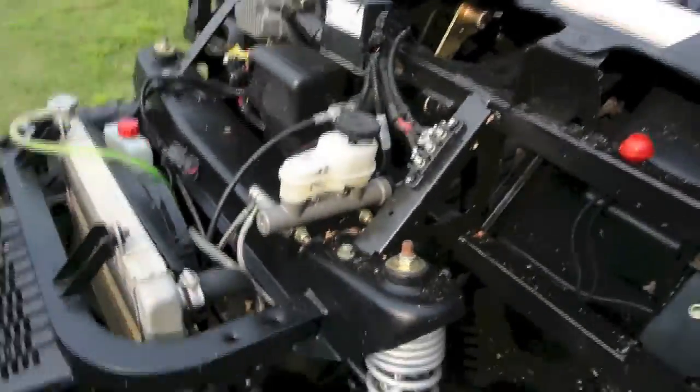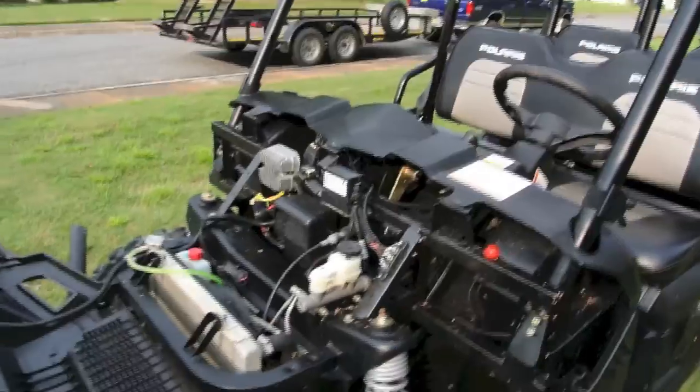Brake master cylinder here, and it's got disc brakes. You can't hardly beat those. If you've ever had drum brakes on an old four-wheeler, they're kind of sucky.